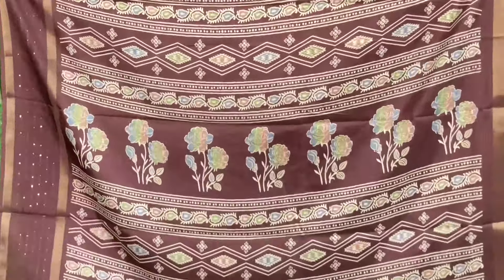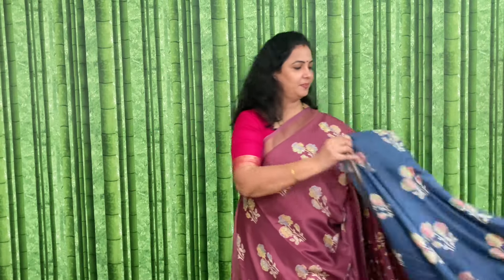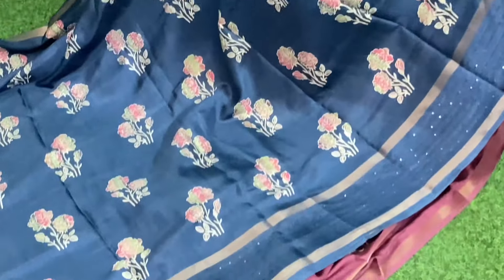Code and price: JJSEW4, and the price of this is 1170 plus shipping, and the blouse is shown. Next is peacock blue. Code and price: JJSEW5, and the price is 1170 plus shipping. This is the pallu.